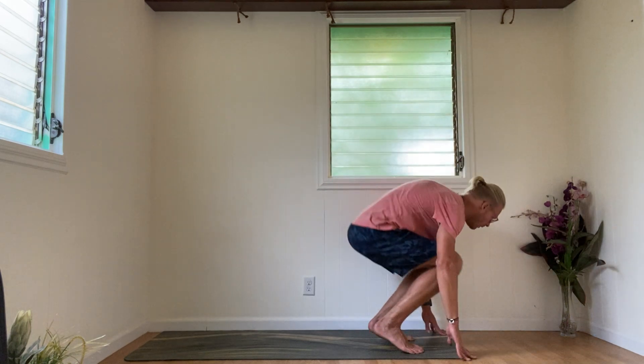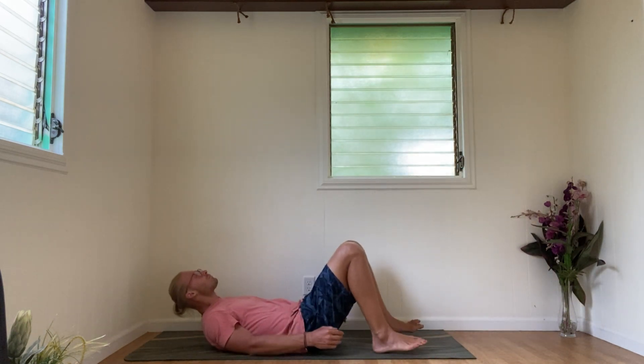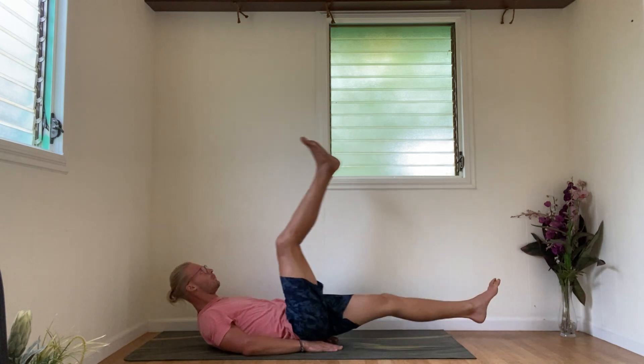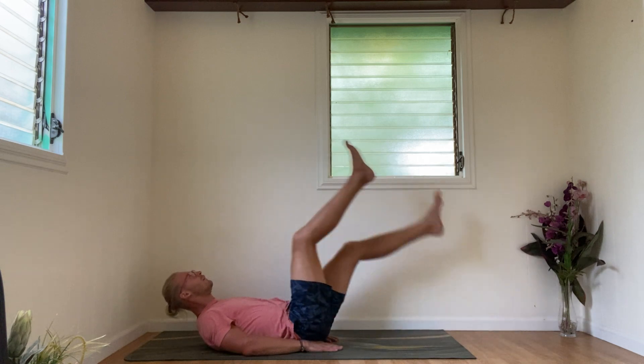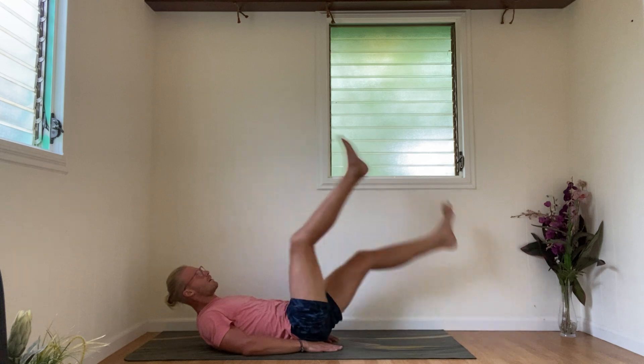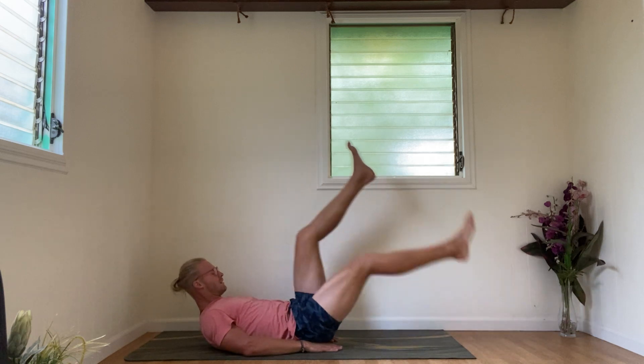We're back on our backs — this is our last set already. 20 scissor legs, 20 jump squats. Legs out, right foot up, switch. 1, 2, 3, 4, 5, 6, 7, 8, 9, 10, 11, 12, 13, 14, 15, 16, 17, 18, 19, 20. Good.